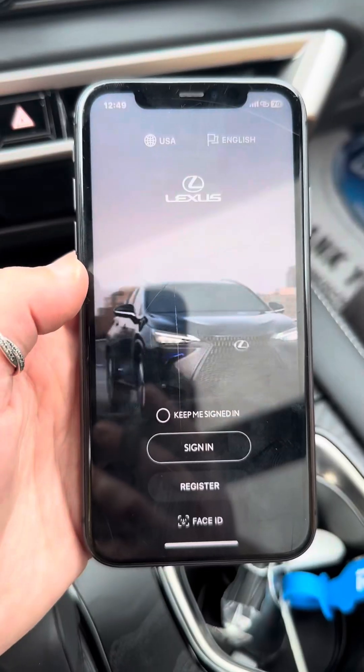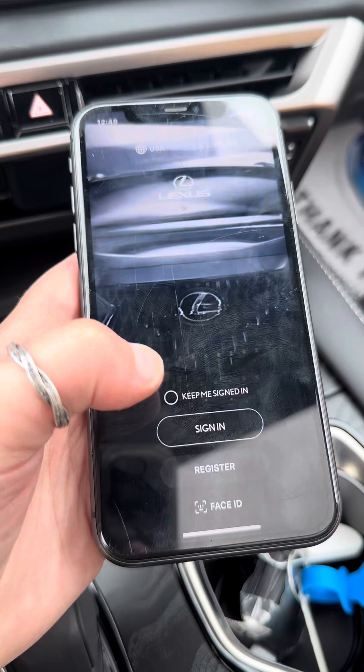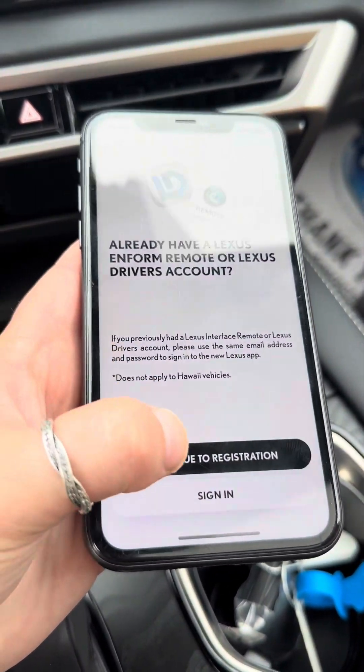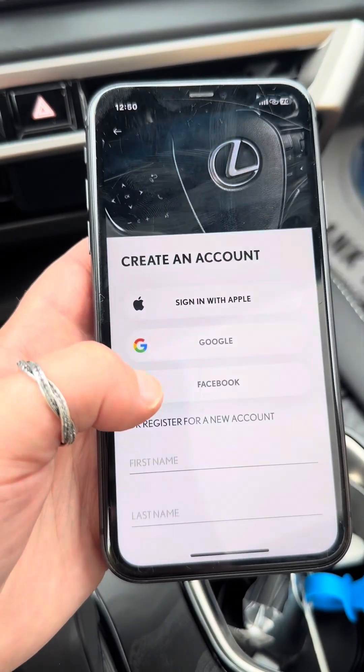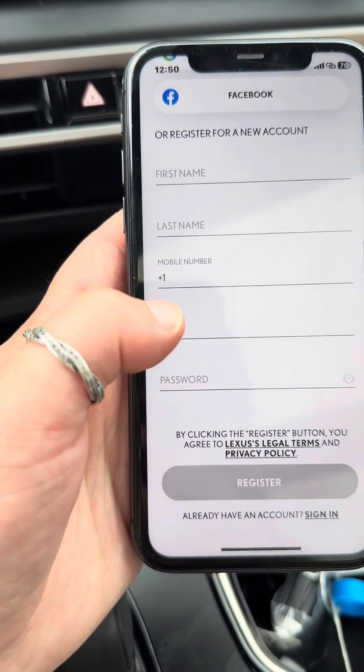Let's walk through how to set up your Lexus app. Once you download the Lexus app, it's going to look like this. If you already have an account, go ahead and sign in. If you don't, hit register and continue to registration. You'll fill in all of the lines, create your own password, and then hit register.